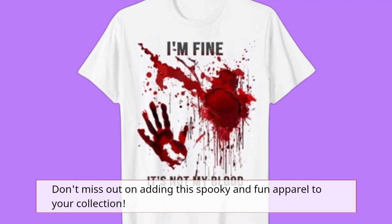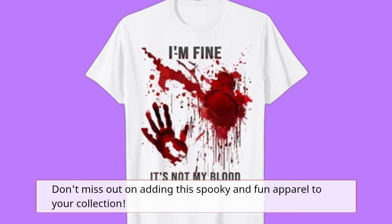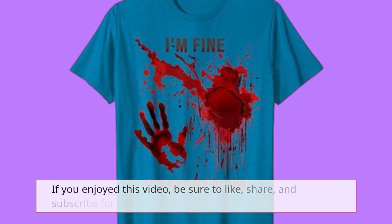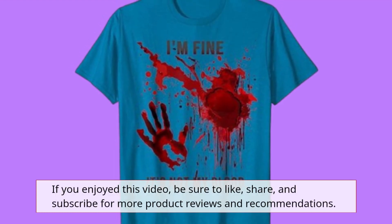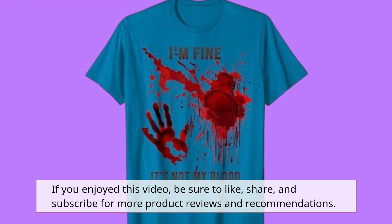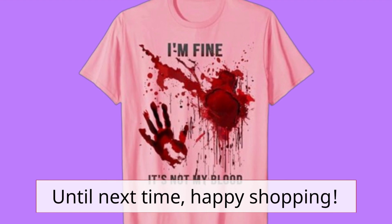Don't miss out on adding this spooky and fun apparel to your collection. Thanks for tuning in to Product Critique. If you enjoyed this video, be sure to like, share, and subscribe for more product reviews and recommendations. Until next time, Happy Shopping!